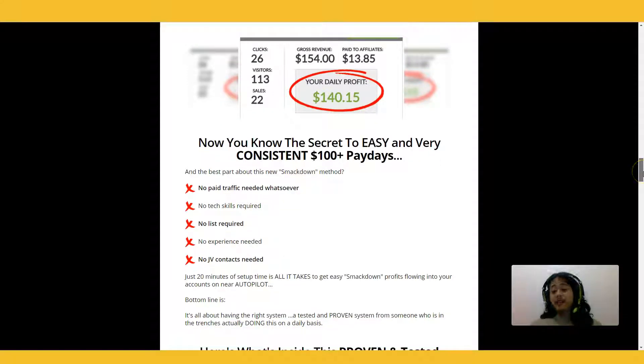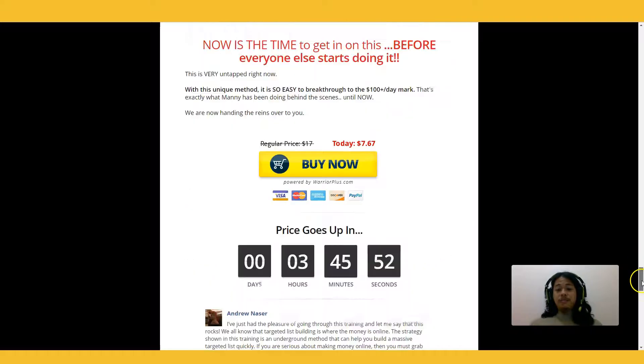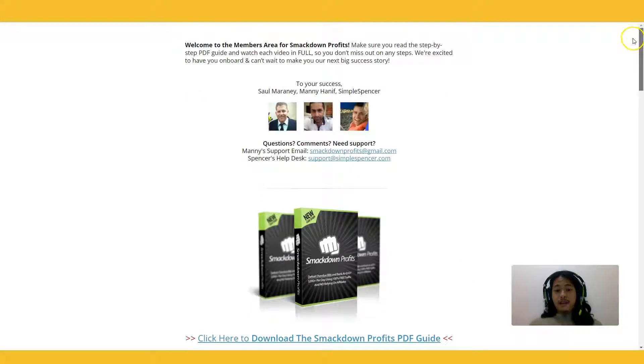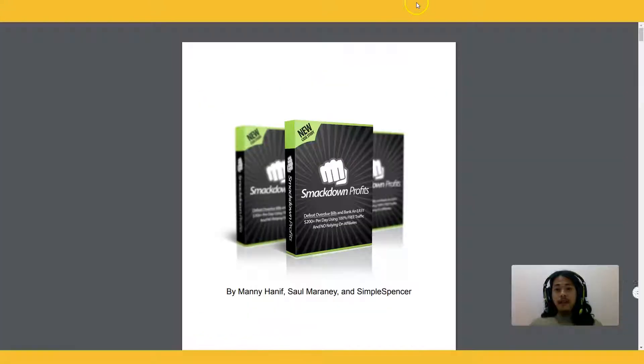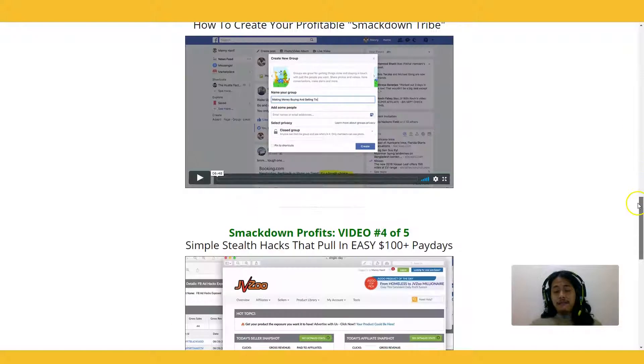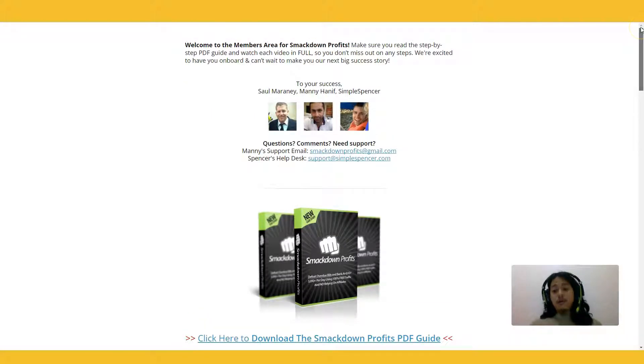Why do I know it's possible for newbies? Well, when I was starting out, these are some of the things I did in order to bank some affiliate commissions as well. So what do you get inside for $7? Number one, you get this members area where you're able to download the PDF version, and you get access to five videos that show exactly how this is done. This is for affiliate marketers but could also work if you're trying to build your list.